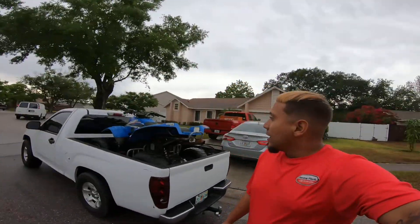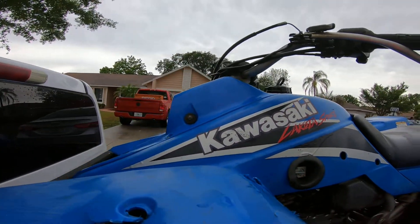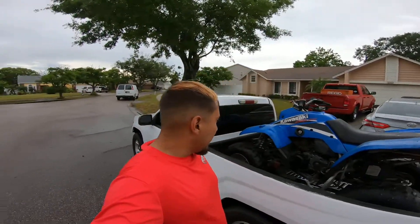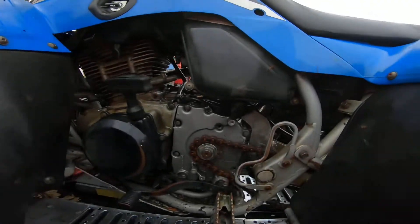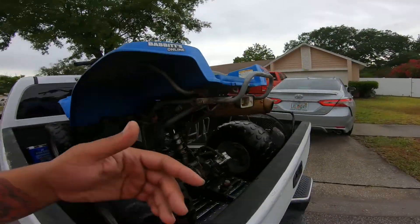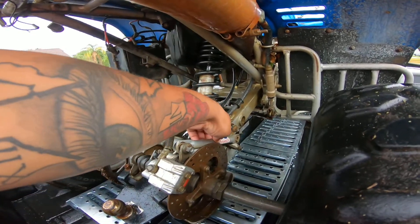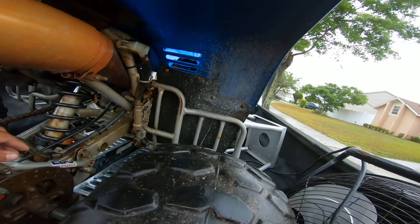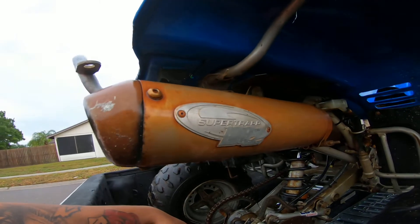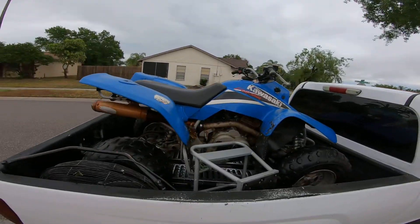We got ourselves a Kawasaki Lakota Sport. I've never heard of this four-wheeler but we'll take on any task. We had to see if it turns on — it needs a new chain, I think he said brake pads. This is loose right here — there's a tow hitch. It has a supertrap exhaust, not bad.